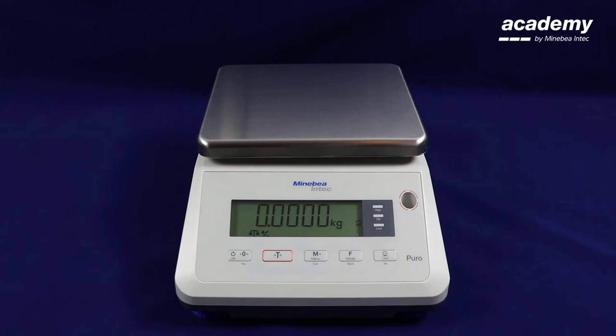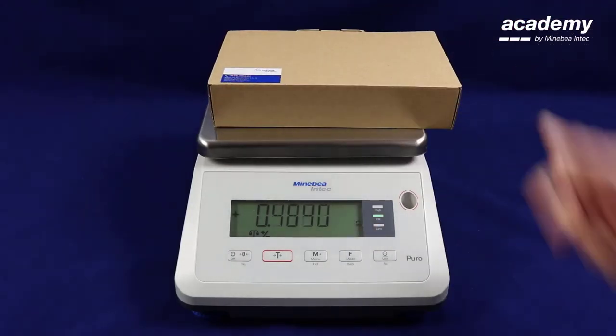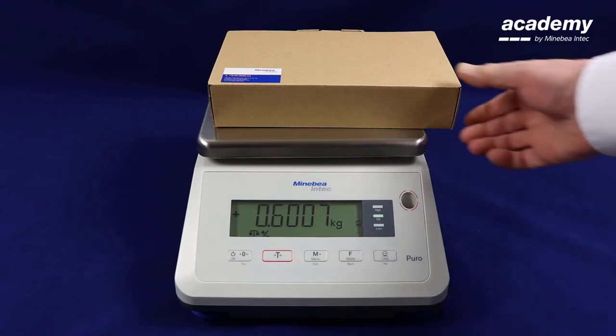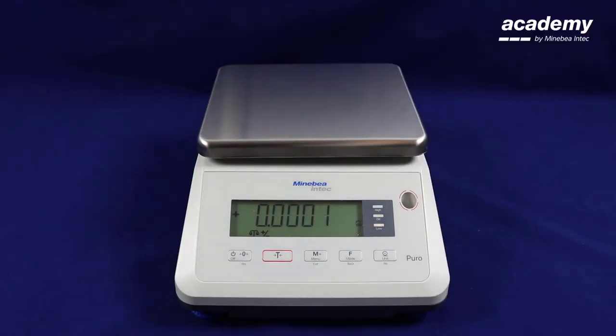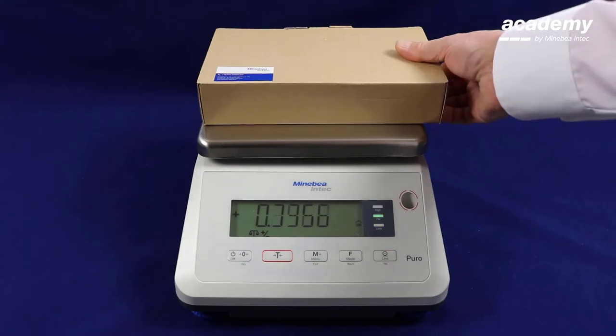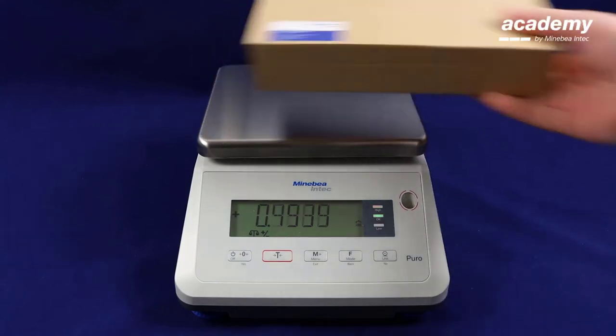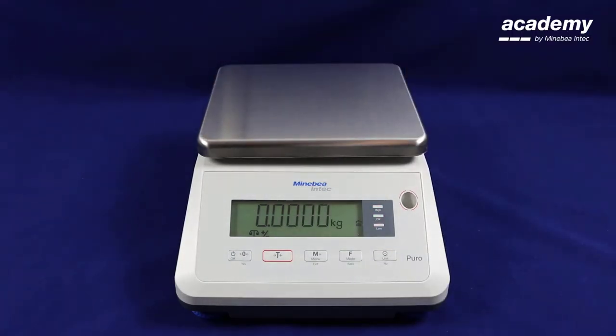This will take you straight into the application where you can start your weighing. As you can see a sample has been placed on the weighing pan. As this falls between the upper and lower tolerances the check weighing light is showing green. The next sample is outside of the upper tolerance and therefore is showing red.